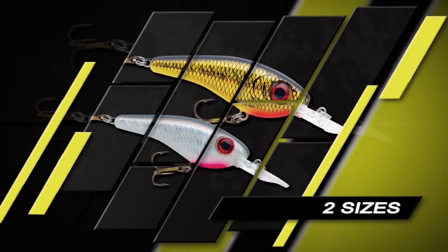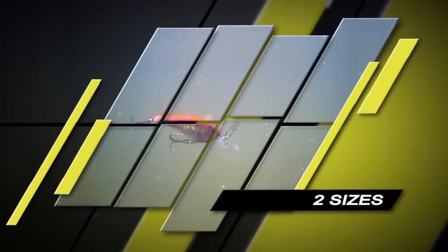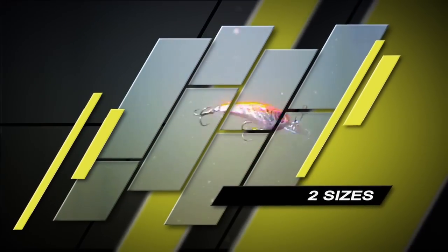The Shadling is available in two sizes, each precisely tuned to run true up to 6.5 miles per hour straight out of the package.